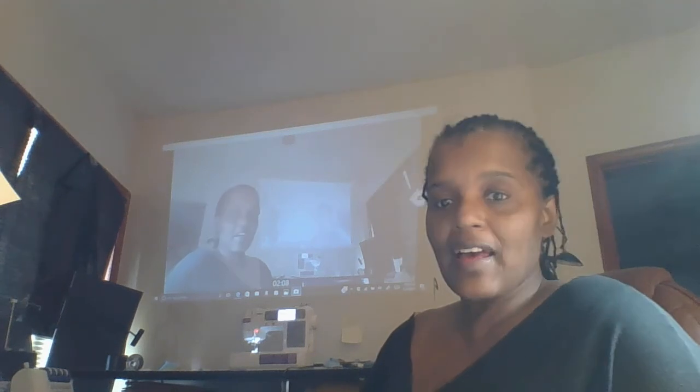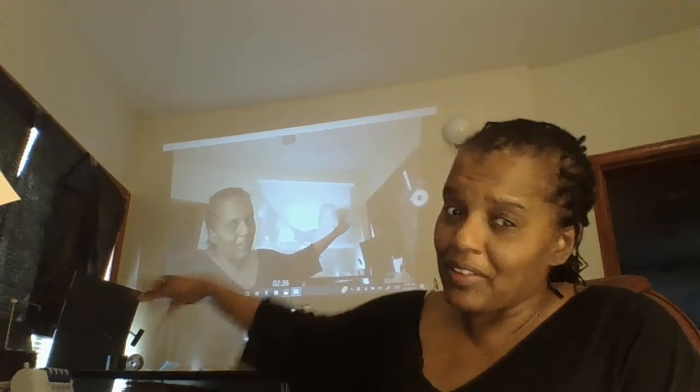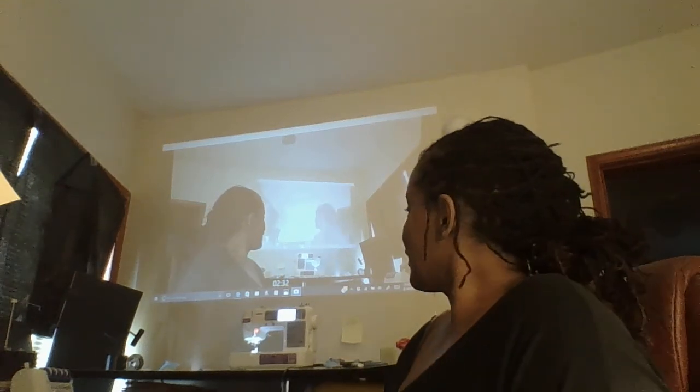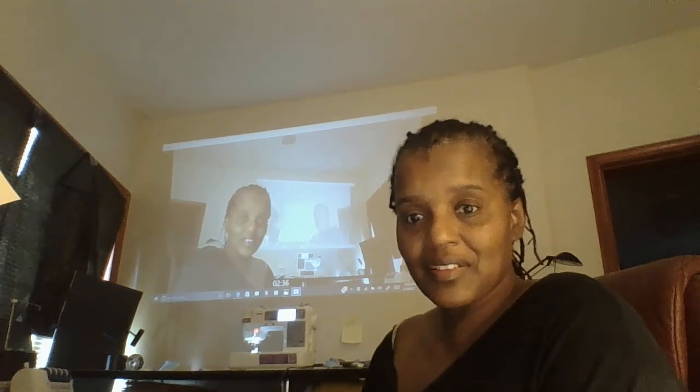Usually it's dark — let me turn the light off so you can see it. See how when it's dark you can really see it clearly? I put some things up but I really need to do curtains, and I will do curtains. I do love this, it was a great idea.